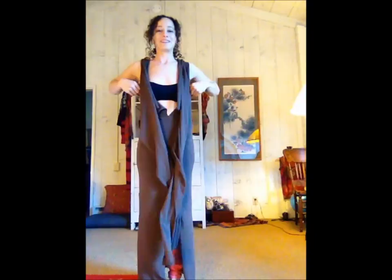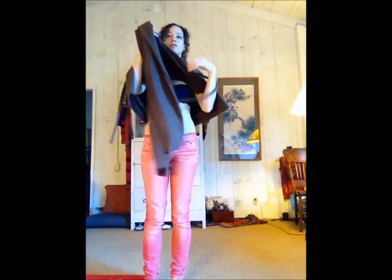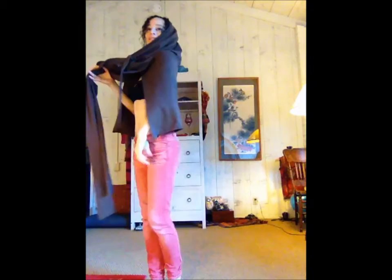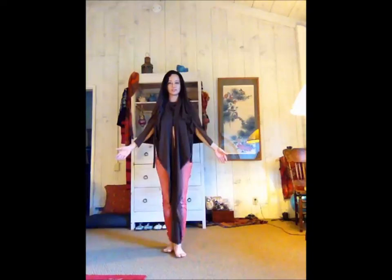Now it gets to the exciting part. If you want to wear this as a cape, both ways you wear it as a cape you wear it backwards. Right now the bottom of the dress is around me. Here's the bottom of the dress around me like a cape. I can take this part and make it into a hood, like so. Now I can wear it just like this if I want to.